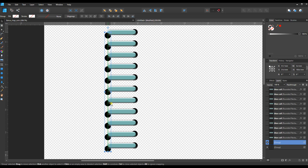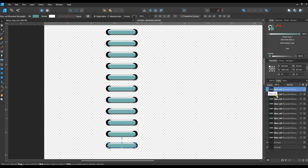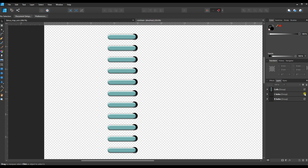I can take that duplicated group and move it to the other side, using the arrow keys to nudge things into position. To keep things organized, I'll grab the top coil, hold Shift to select the bottom one, and Ctrl+G to group those as well. Then I'll double-click the layer names and label them: 'coils,' 'left holes,' and 'right holes.'